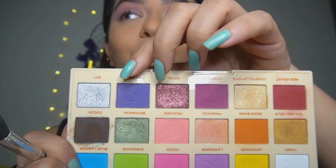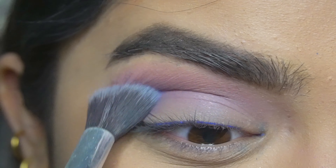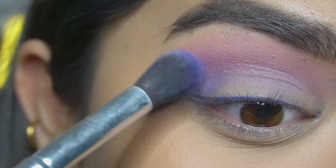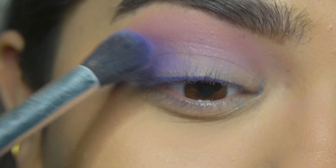For the next shade I will be using the color Twilight. First I will take it and just pat it into the outer corners of my eyes, then drag it towards the inner corner, blending it with the crease.